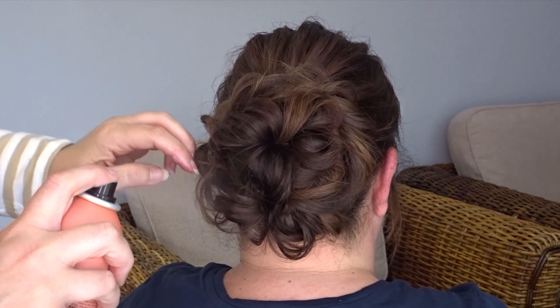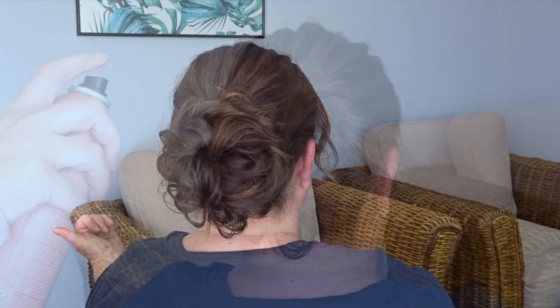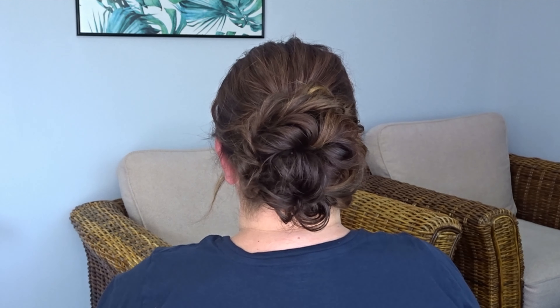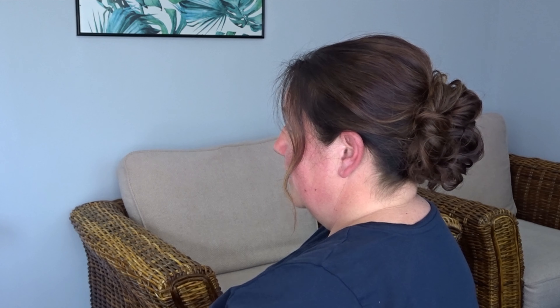Then secure everything in place with some stronghold hairspray. And it really is that simple — here's the finished look. If you liked it please give it a thumbs up and don't forget to subscribe for more tutorials.